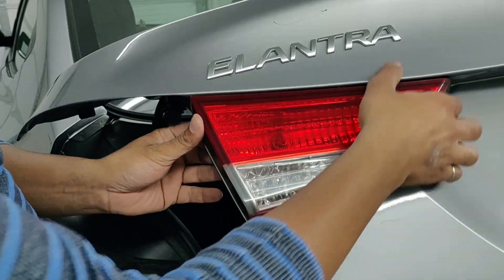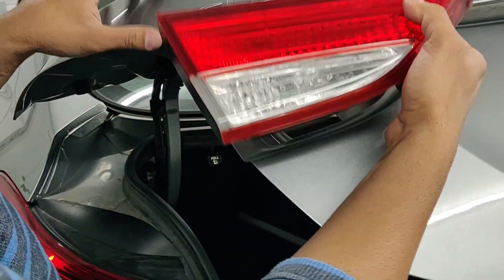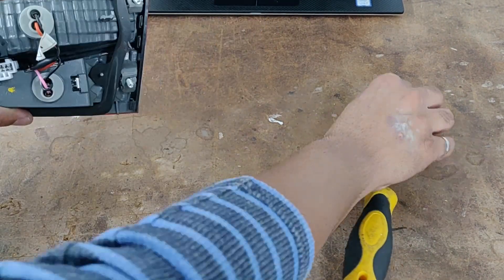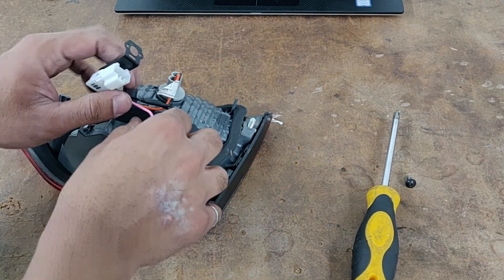Now from outside the trunk just wiggle the tail light and it should come right out. Now again use that Phillips screwdriver to take off that one screw — that's the screw that holds the electrical connector in place.